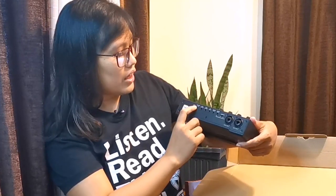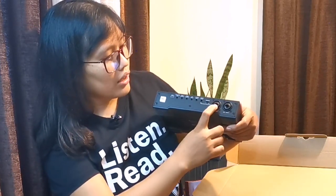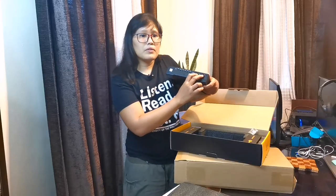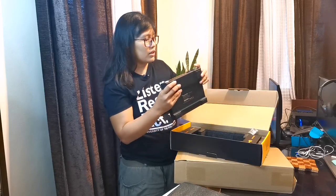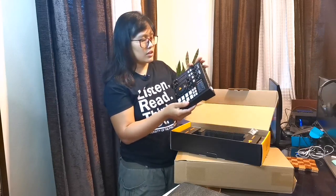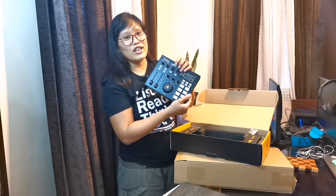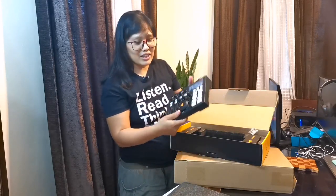Sa likod, nandito yung mga plugs — with their different types of plugs na pwede mong ipansak. Meron din siyang — sa microphone — XLR siya. And the good thing about this is may phantom power na rin siya. Ang ganda ng build niya. Excited na ako i-try siya later on.